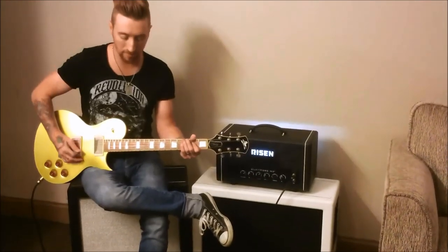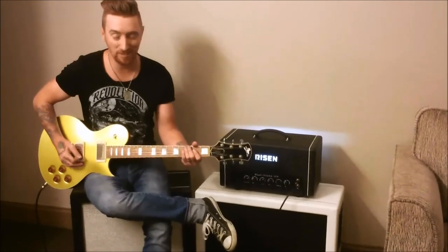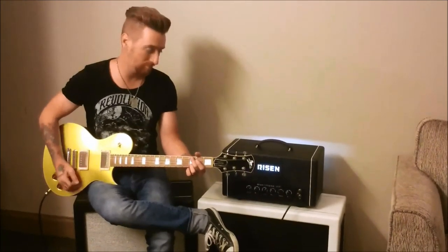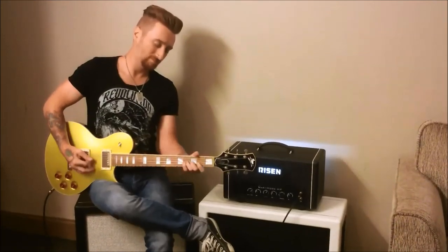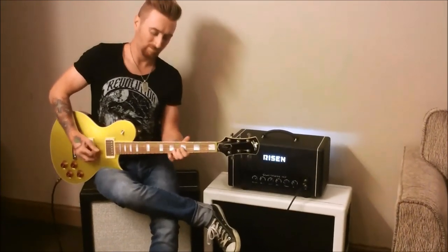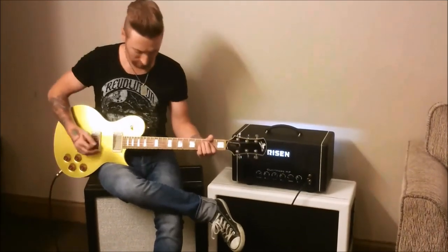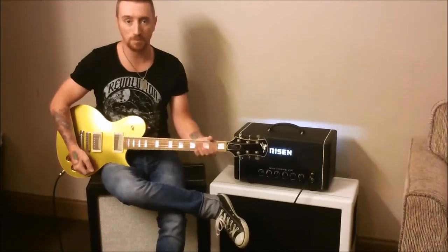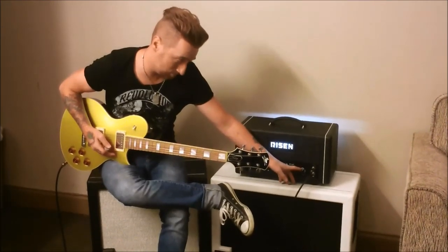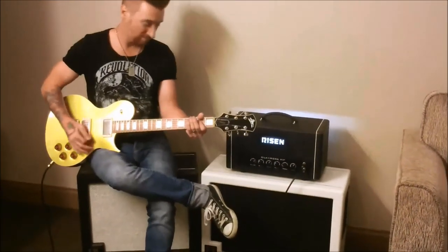And you can still clean it up with volume. Do people use volume knobs on guitars anymore? I use mine all the time. It's in your face, but it still sounds clean — it's saturated, but not crazy. That was only at 11 o'clock. We've still got room — let's try it at 1 o'clock. Yeah!